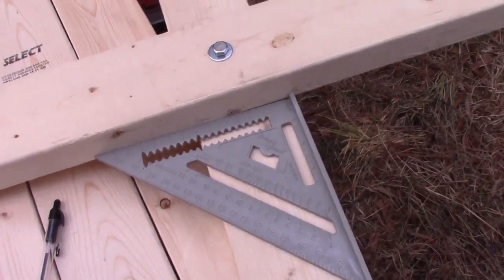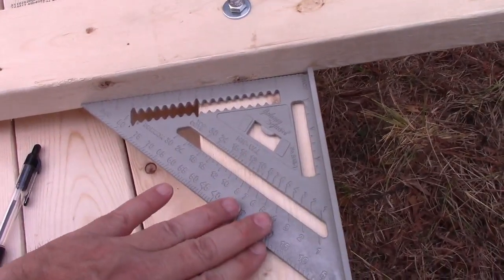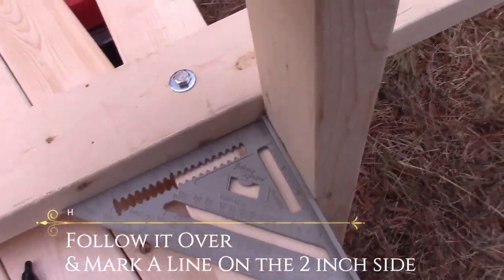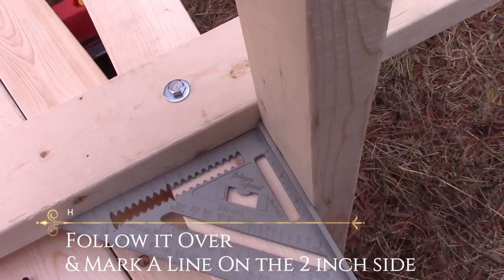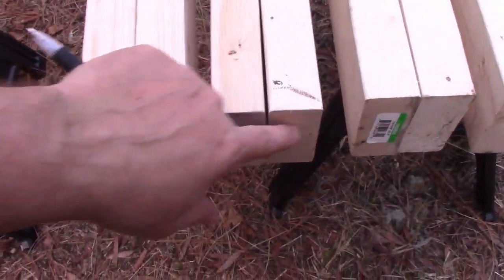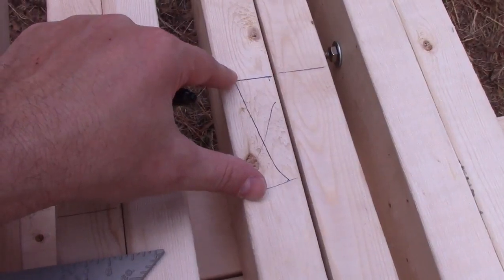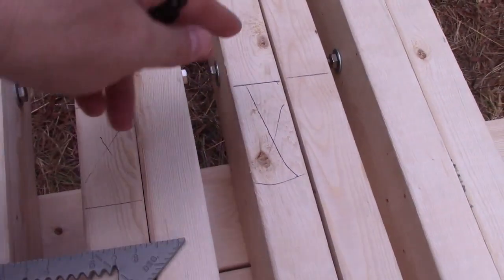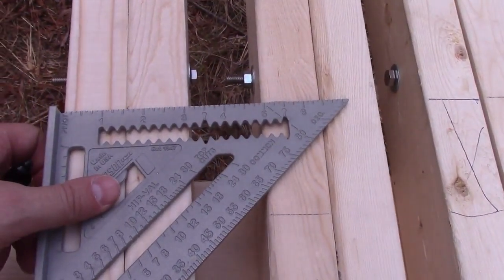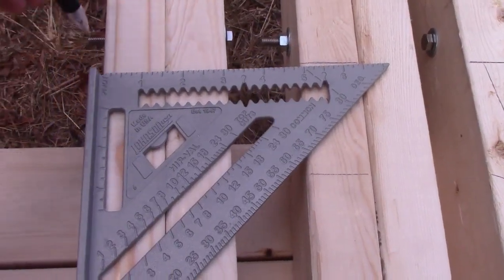The easiest way to get measurements for where to put the support boards is to use a speed square and set the X at a right angle — this way when it opens it'll actually be at a right angle on that board. Mark where that is. To keep things consistent, line up all the bottoms together. Once you've figured out where to mark it on one side, line the rest up and mark them all — that saves a bunch of work and makes sure the pattern repeats.